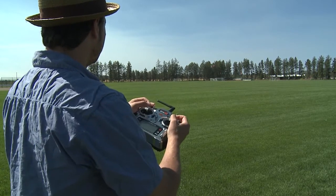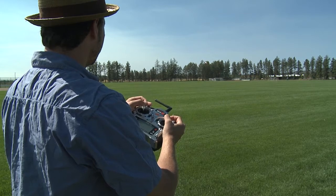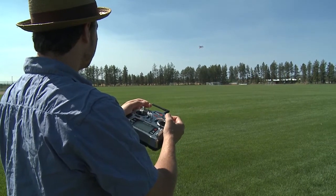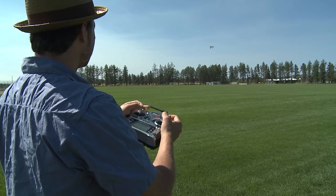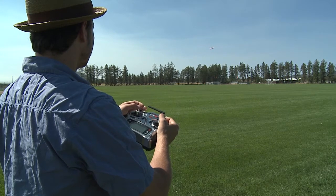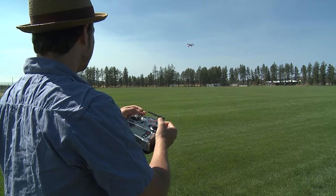We're filming, we're filming. I'm gonna turn it and be like, oh no, I lost my orientation. Which way do I go to get it back to me? I'm gonna flip home lock and no matter which way it's pointed — right now it's pointed sideways — I'll pull back on the stick and it's bringing it back towards me, like so.